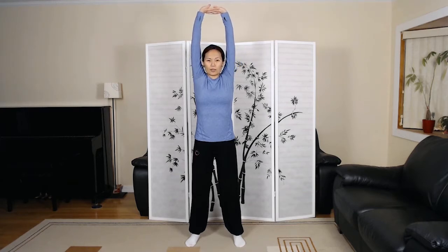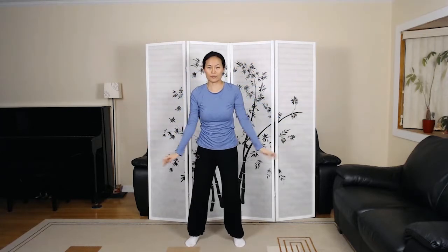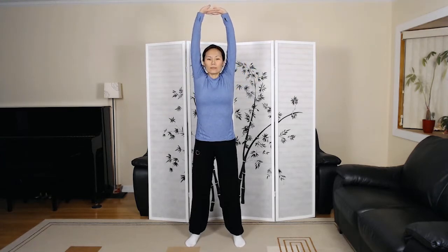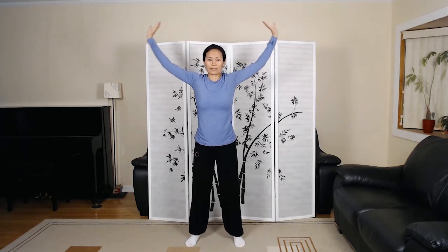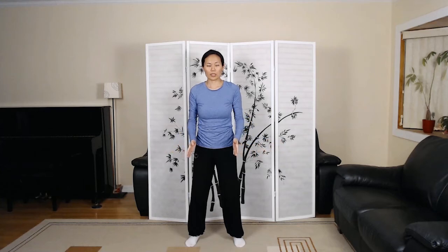Look straight ahead, pause, exhale, relax. Coming back to Wu Ji stance.